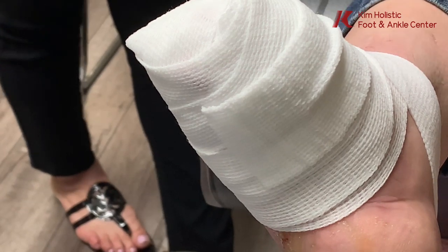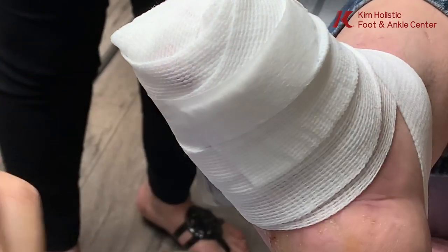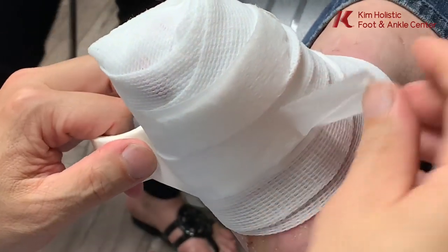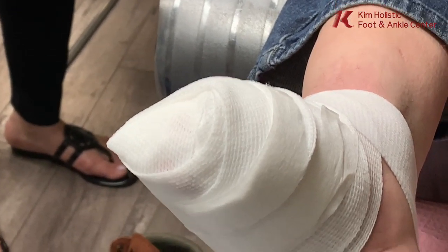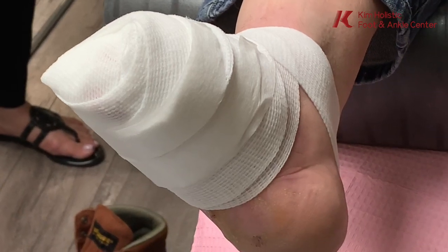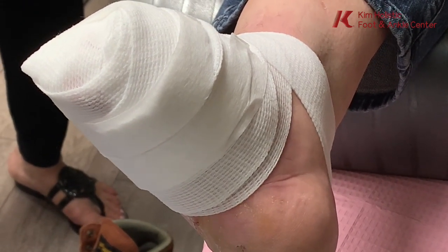Should he keep pressing on it after that? Yeah, squeeze it — just keep squeezing to see what's coming out while you're in the water. How many times does he need to soak? Every day.